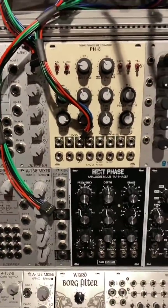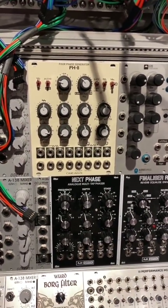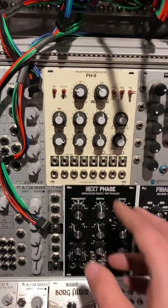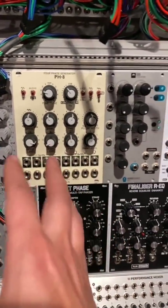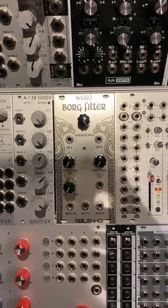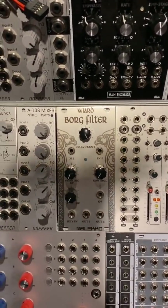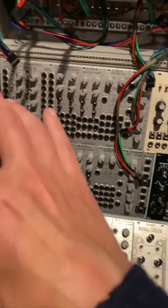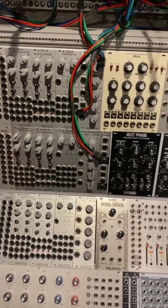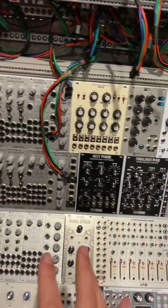I also have a PH-8 here, which is a little bit random — it doesn't have to function strictly as a four-phase generator, but it also works nicely as a bunch of LFOs. I can tap out all kinds of things from it to go to the rest. Same for the tides and the molds and all that stuff. I tossed in the Borg filter to do some serial filtering, or even parallel depending on the situation. I think all this can really make very nice pads, massive chord stacks, or fun things you can do with a ton of synth voices.